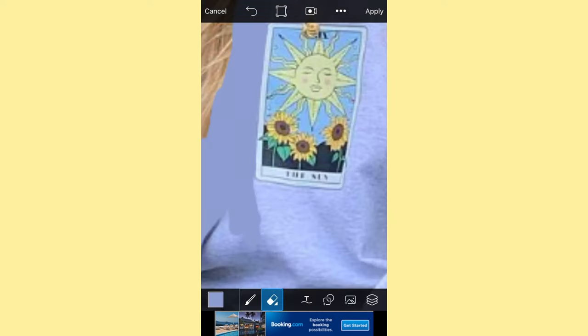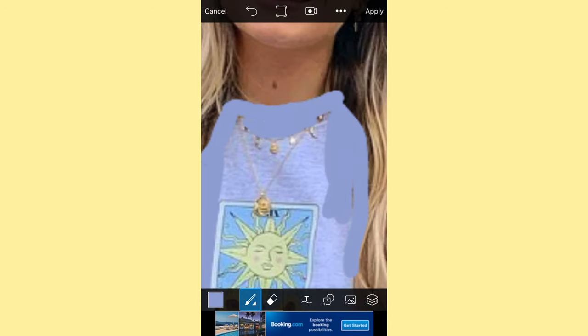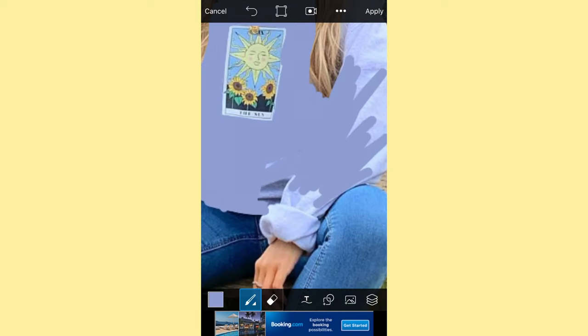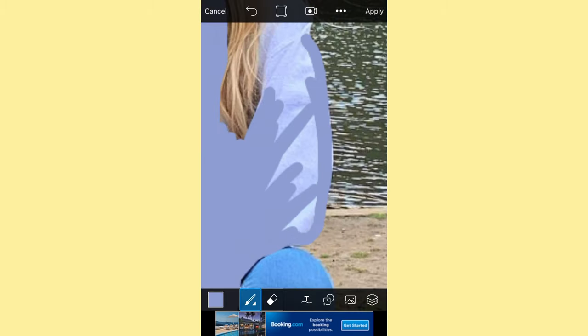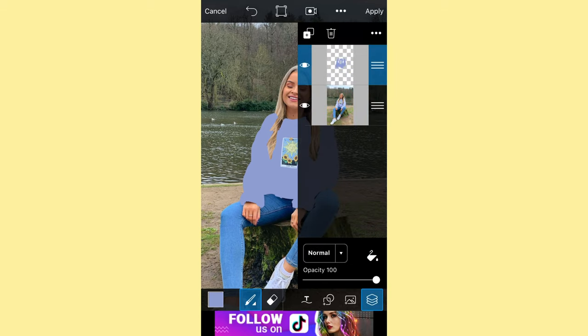Bear in mind this process is quite long. For something like a jumper it's a little easier, but for things like a pair of jeans and smaller things like shoes that will take quite a while to get perfect. You just want to basically roughly outline everything because we'll clean it up later.